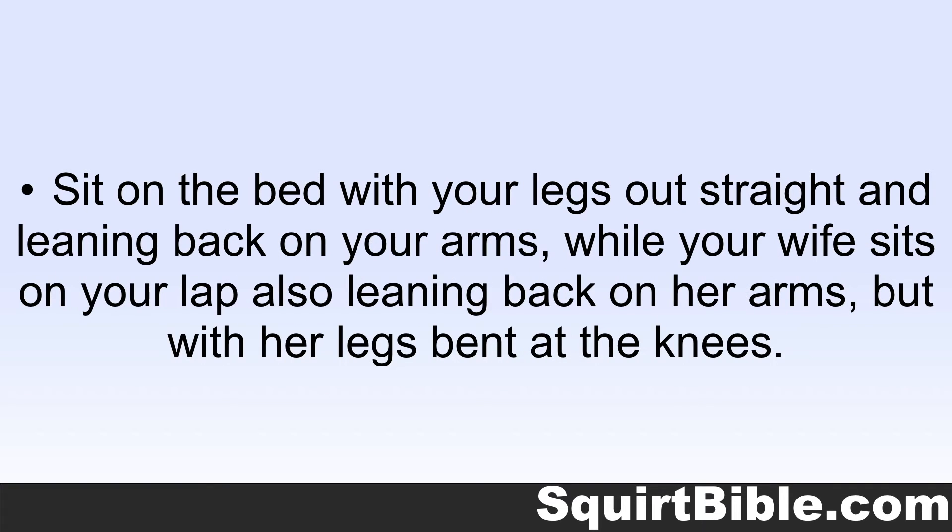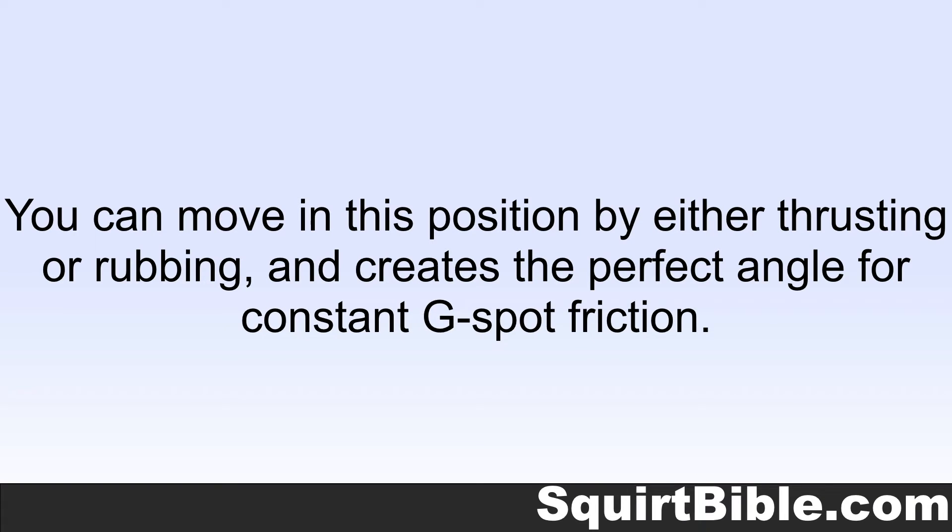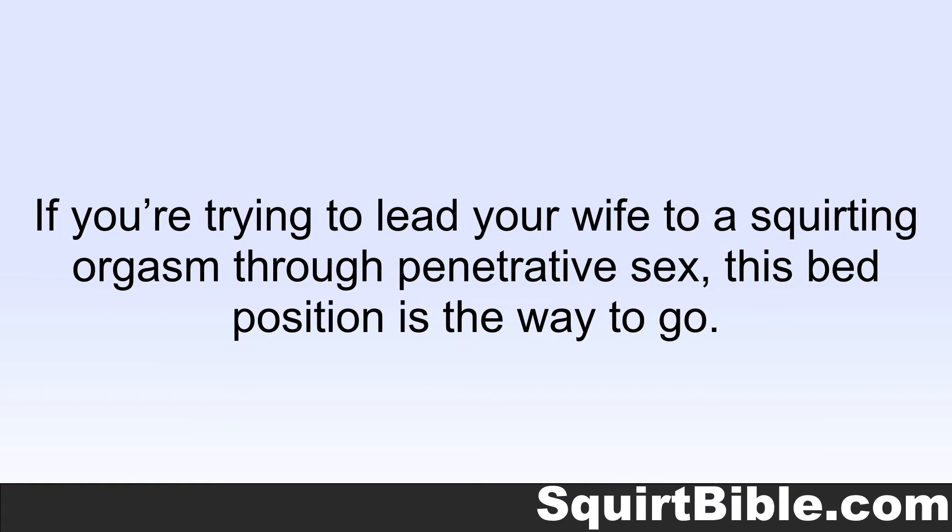Sit on the bed with your legs out straight and leaning back on your arms while your wife sits on your lap also leaning back on her arms, but with her legs bent at the knees. You can move in this position by either thrusting or rubbing, and it creates the perfect angle for constant G-spot friction. If you're trying to lead your wife to her squirting orgasm through penetrative sex, this bed position is the way to go.